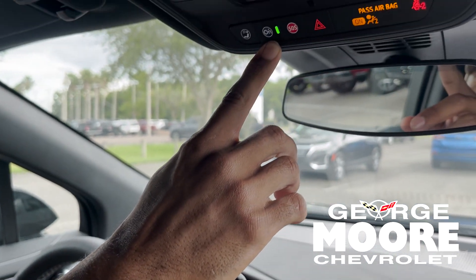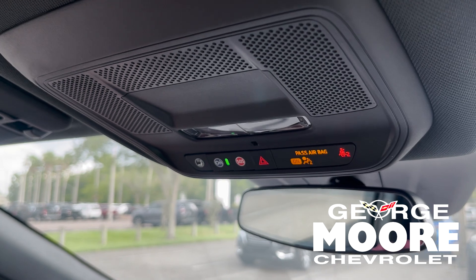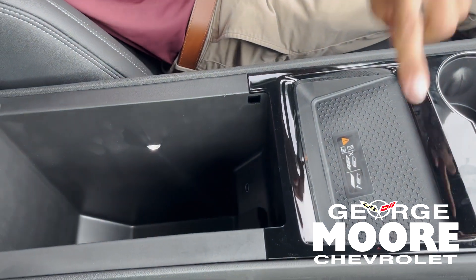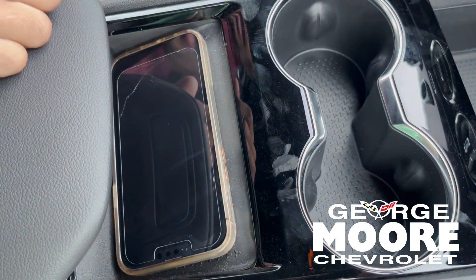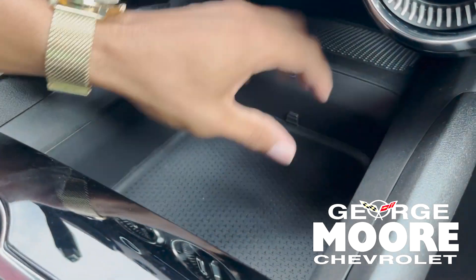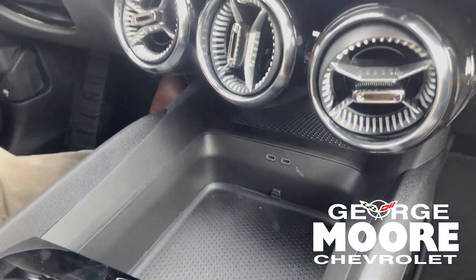Up here you have your OnStar button. You can start your car, turn it off, locate it, check your tire pressure — do all types of cool things with that. Right here you've got a ton of space. Right here is where you can just set your phone out and it'll charge it for you. There are also a couple of hidden compartments where you could store anything on a day-to-day basis.